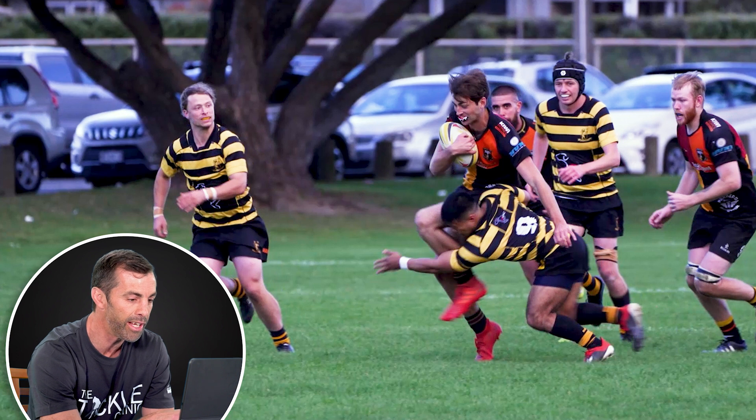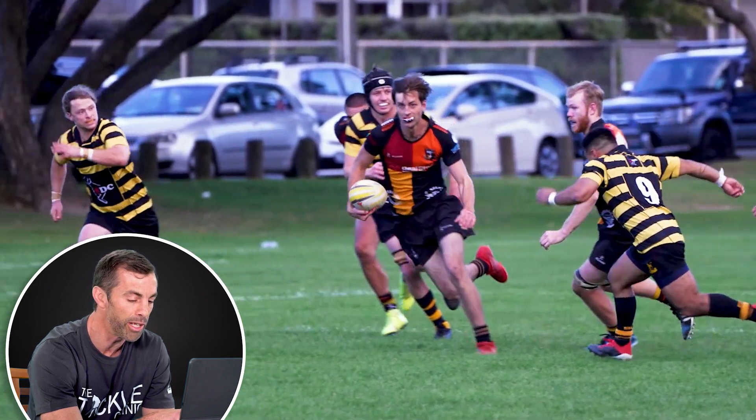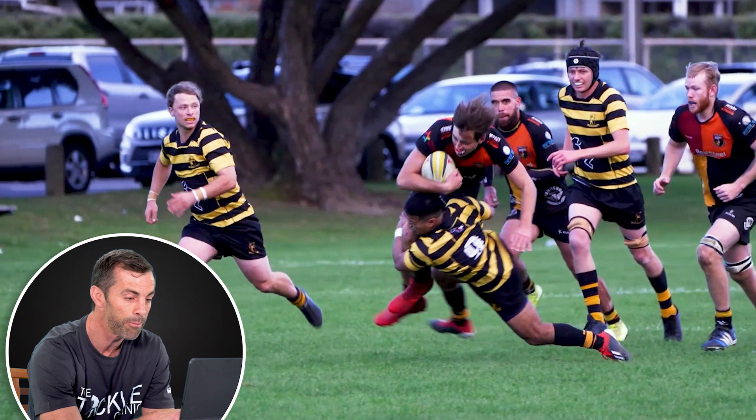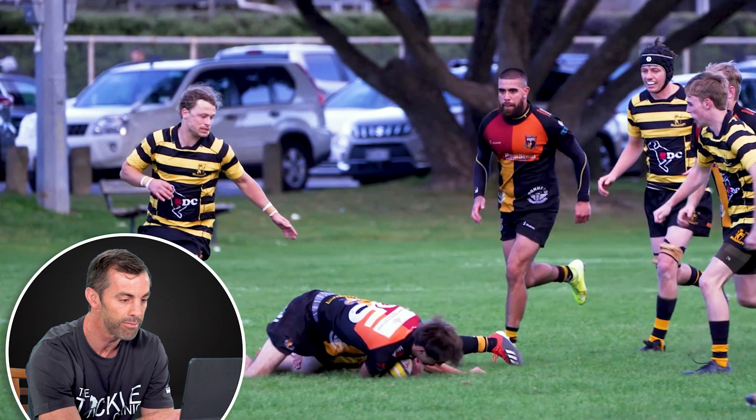So what we need, and what's important, is for players to always be practising tackling with both shoulders. So when he gets back into this position, he does everything exactly the same, but just tackles with his left shoulder — head out of the way — makes a good tackle.